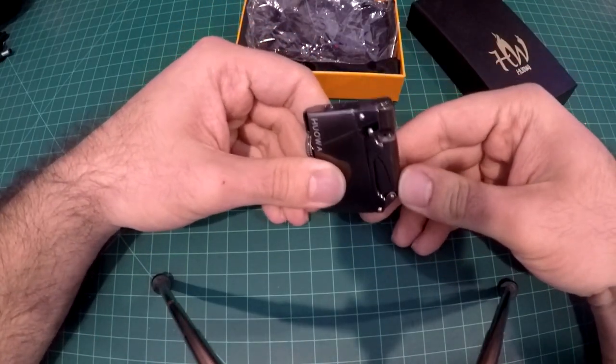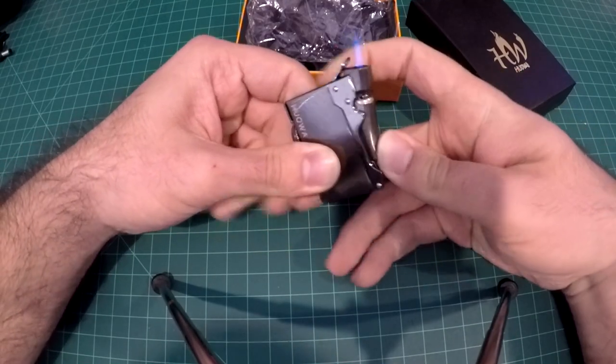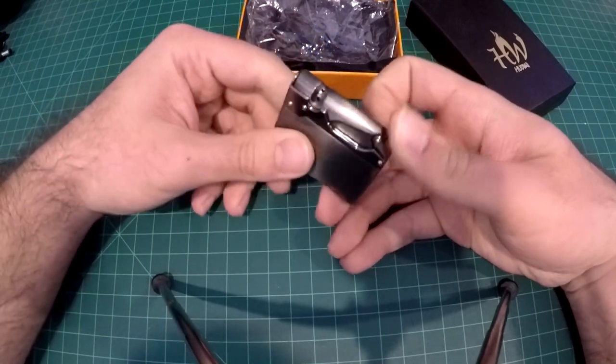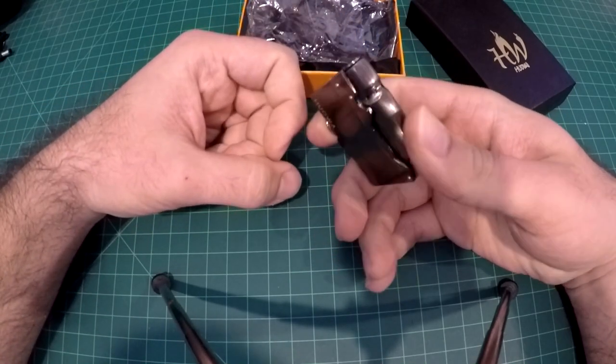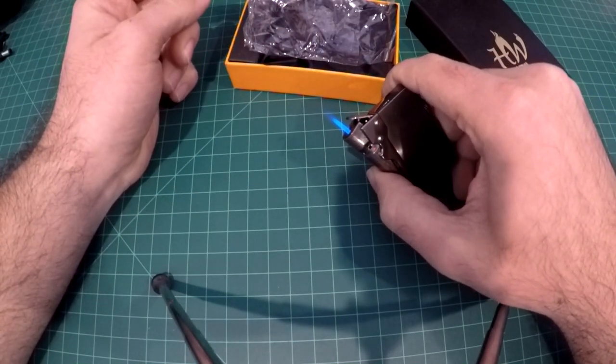This one lights in a different way — I'll show you. You press the side here and it lights up on the side, which is kind of neat. You literally just push the side and it lights like that.